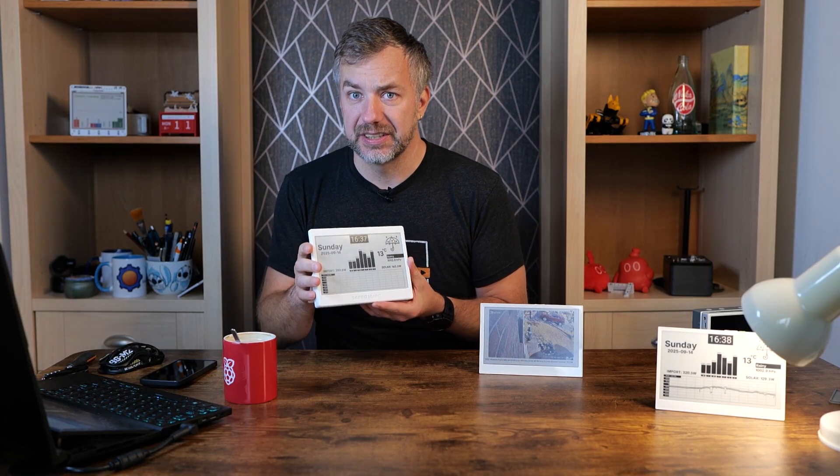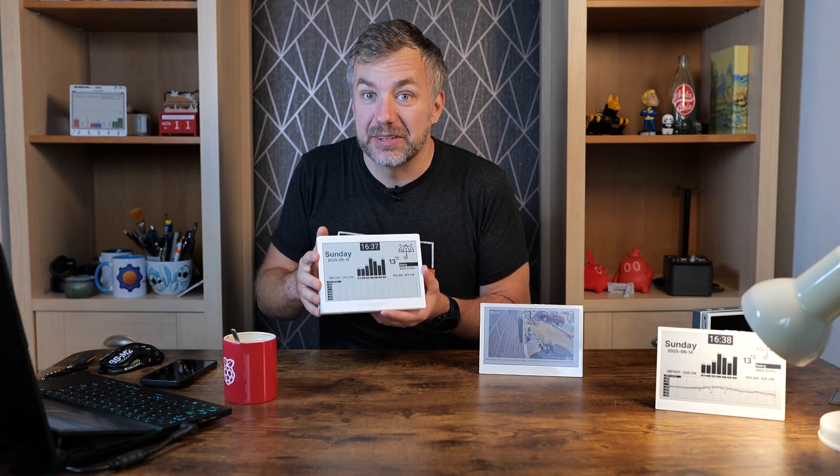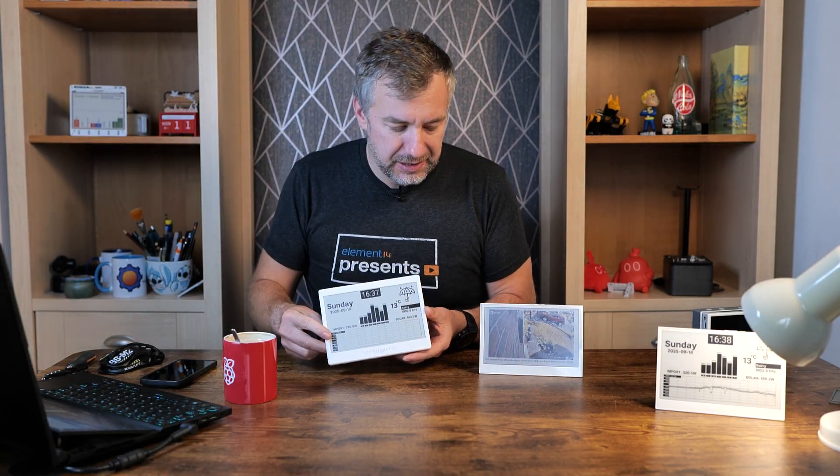I'm going to grab another device — you probably remember this because I covered it only a couple of months ago. This is the Xiao-based ePaper display from Seed Studio. And as you can tell, this is not the only ePaper display on my table, because Seed Studio decided to merge those two products and create not one but two ePaper-based ReTerminals.